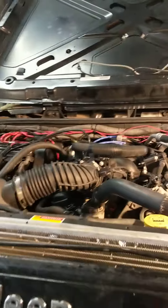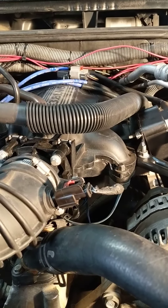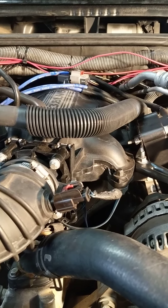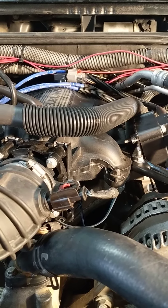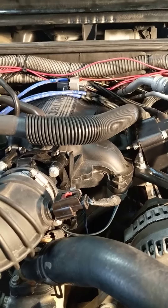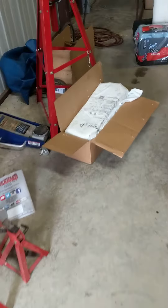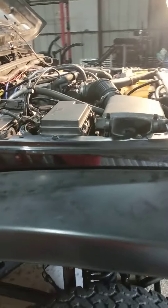My LS swap hasn't happened yet but I did put a set of heads on here. I ordered them off AutoZone.com, they were like $250-$260 a set. They came in these boxes over here. These are the old heads — I'm gonna send these back for my core charge, so I get like $25 bucks back or something. Still planning on doing the LS swap.